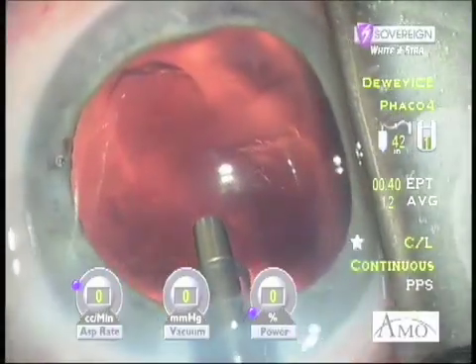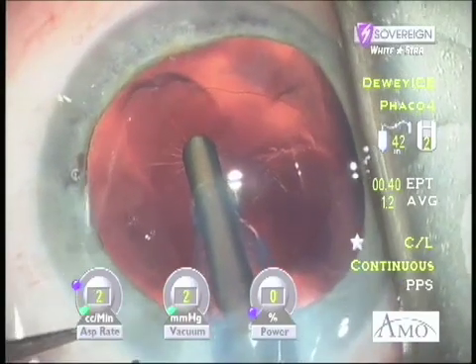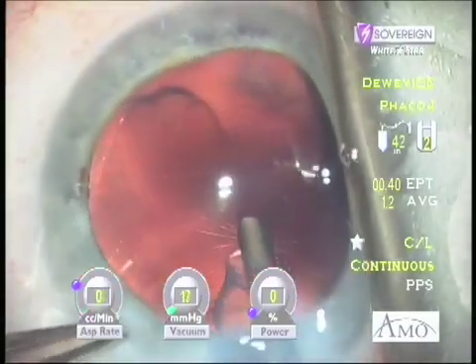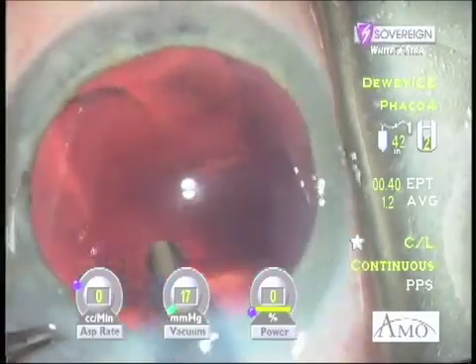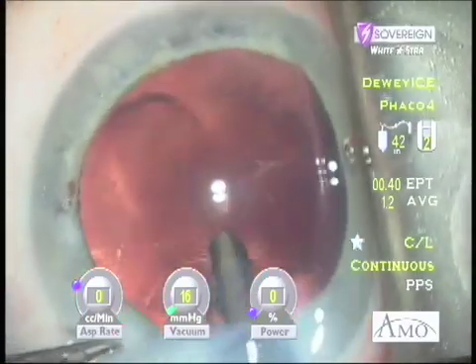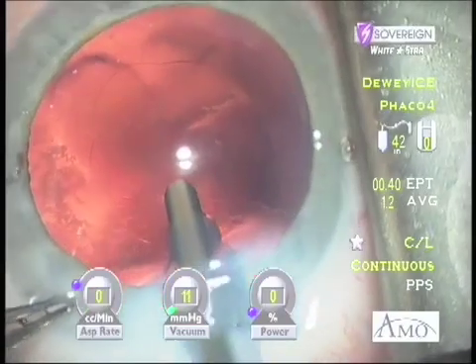While the thrust of this video has been about the use of ultrasound to assist in the polishing, the Radius Tip can also be used as a vacuuming device without ultrasound. In this example, the cortical fibers adherent to the capsule were more visible to my eye than the camera. As the needle is gently applied across the capsule using vacuum to achieve stability, the debris accumulates and, very fleetingly, can be seen in the red reflex just to the left of the FACO needle.